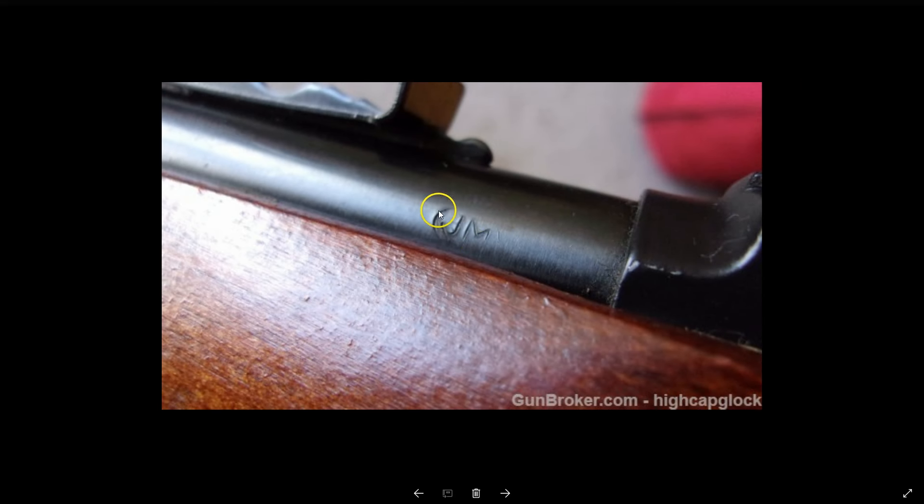JM — if you see the JM stamp, that nearly for sure means that rifle was made in North Haven, Connecticut by Marlin. Although there are some barrels with this stamp that were actually made by Remington using old Marlin barrels, most of the time if you see the JM, you know that was actually made by Marlin.